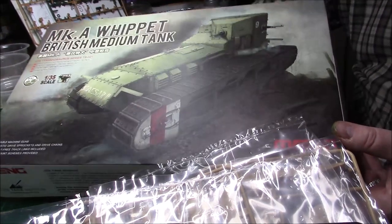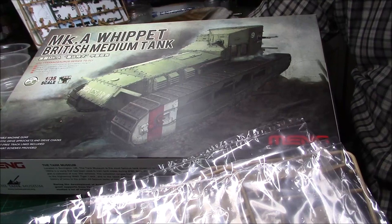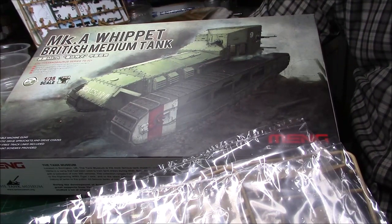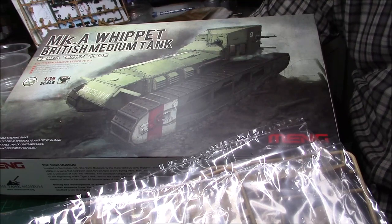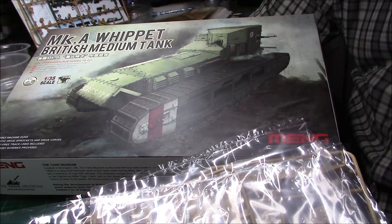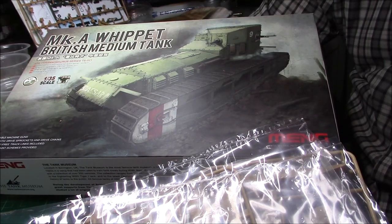So that's the end of the Meng Mark A Whippet inbox review. I'm looking forward to building it and I'll probably do a build log as I go along. This is Greg signing off — I'd like to thank all my subscribers, old and new. We're flying along at the moment, can't believe it. Thank you very much and we'll see you very soon.